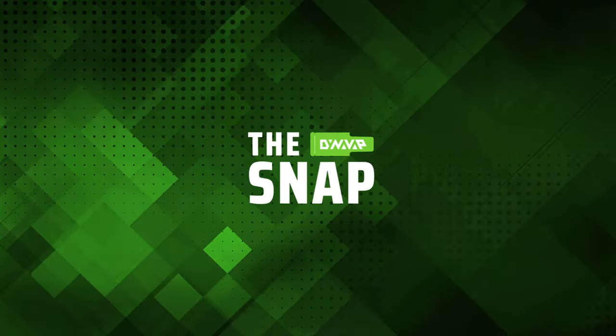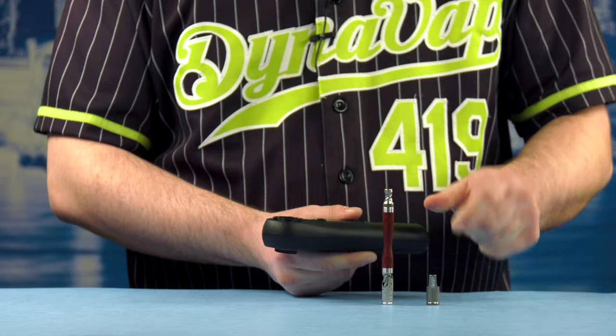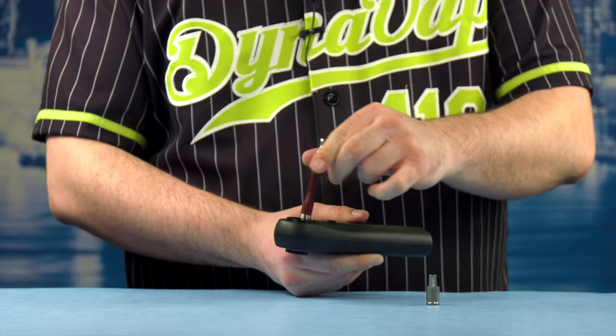Welcome to The Snap. This is a segment where we answer frequently asked questions and provide helpful tips and tricks in a very rapid-fire format. So let's get right into it. In this episode we'll review how to use the DynaVap wand adapter with the iSpyre wand and DynaVap vaporizer.